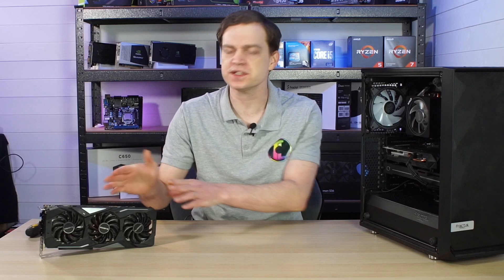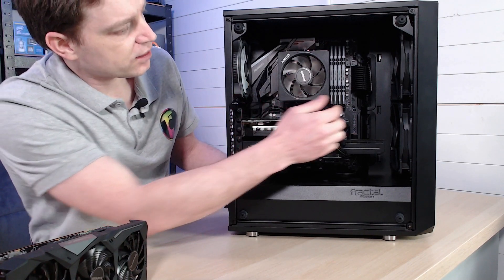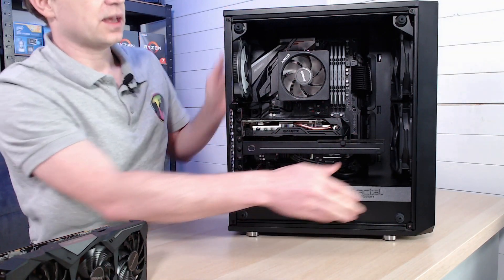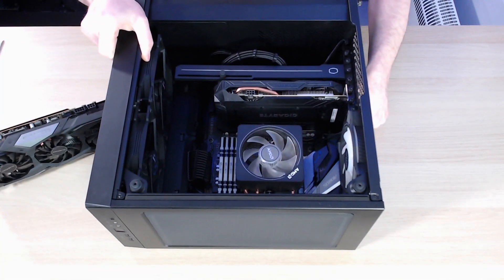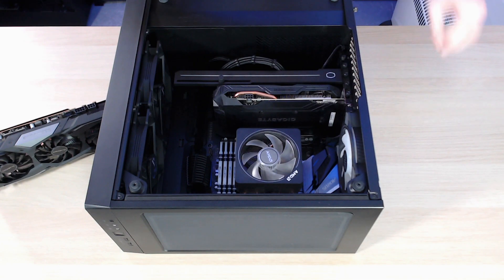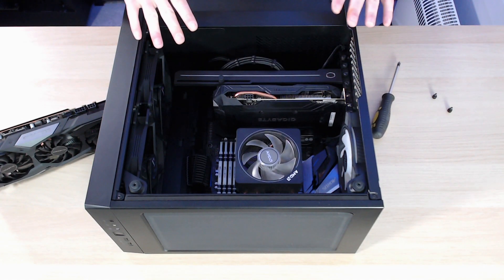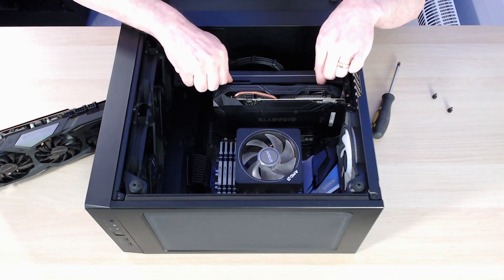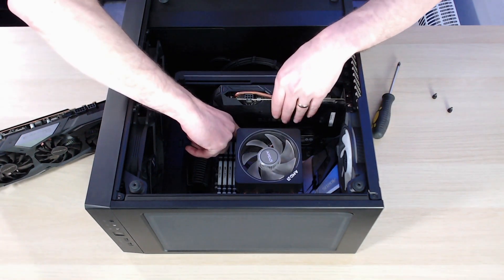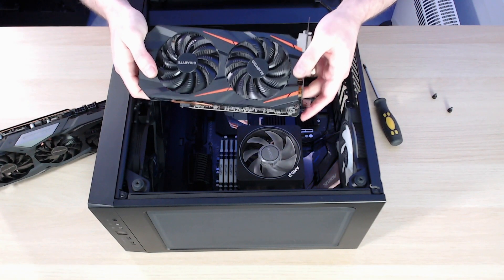Now that we've removed the old drivers, we're ready to physically change the card. Remove two screws from the card bracket and push the little clip on the PCI Express slot to slide it out. First remove the power cable and flip the machine over. This card is a dual-slot card, the same size as the replacement, so we don't need to remove any PCI blanks. The PC also has a GPU brace, which we'll undo and lower out of the way. Push down the PCI Express clip, lift the card out — and the card is out.